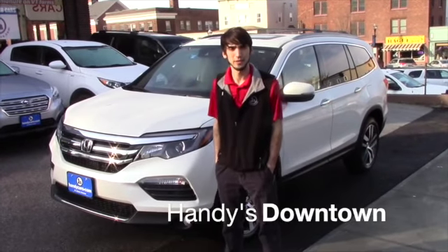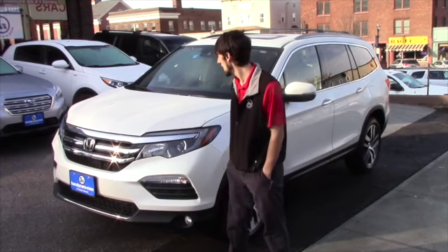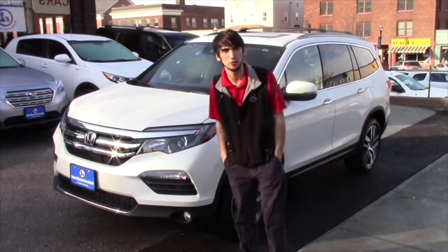Hello Hannah, this is Matthew Riemann from Handy Downtown. I know you called in asking about the 2016 Honda Pilot. I pulled it up for you — it just got cleaned yesterday so I didn't get a chance to make a video for you.